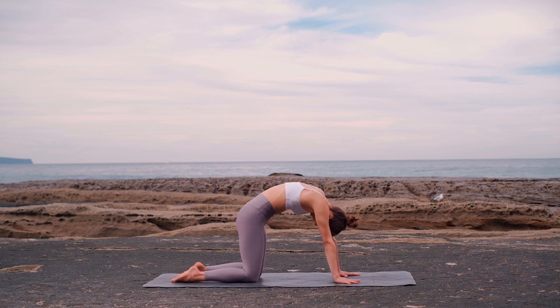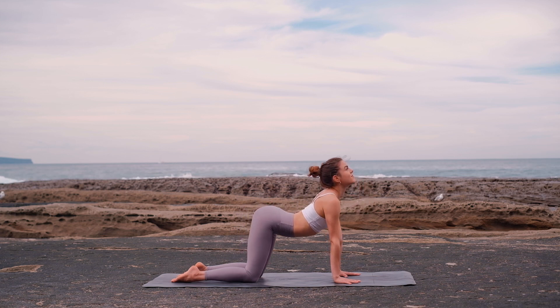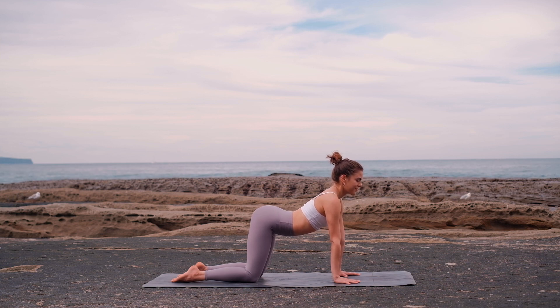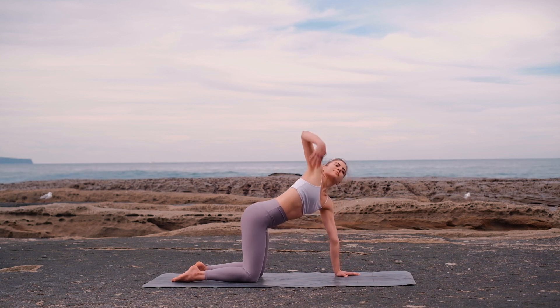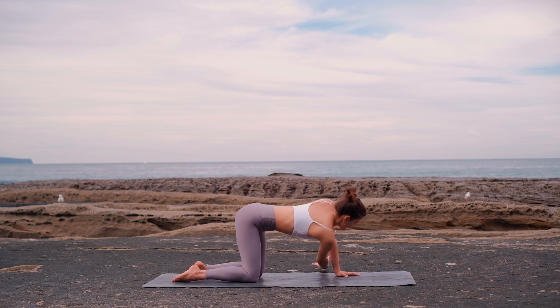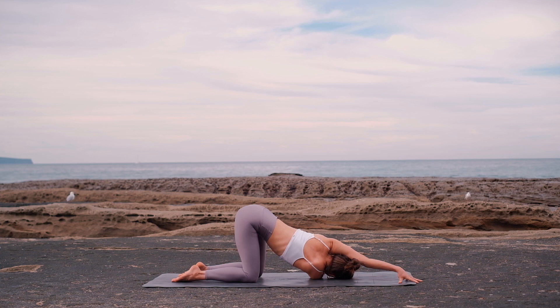Take one more round. On your next breath, extend your right arm up, opening your chest, and thread the arm underneath your body, resting on your right shoulder. To increase the stretch, walk your left hand over to the right top corner of your mat. Breathe into the stretch.